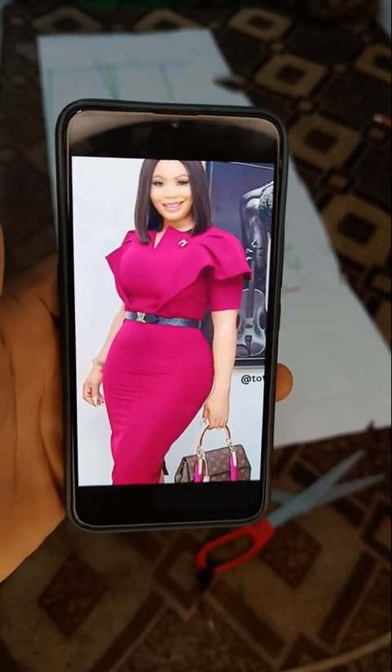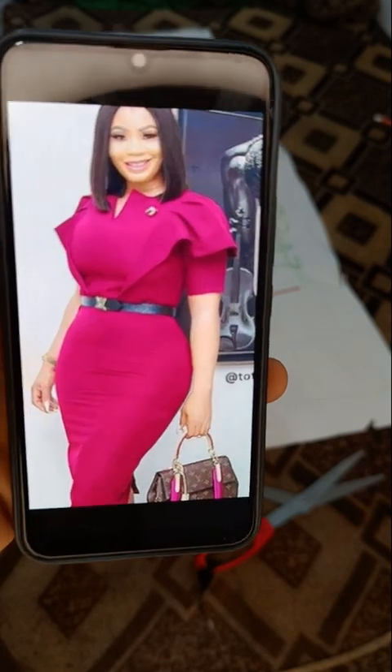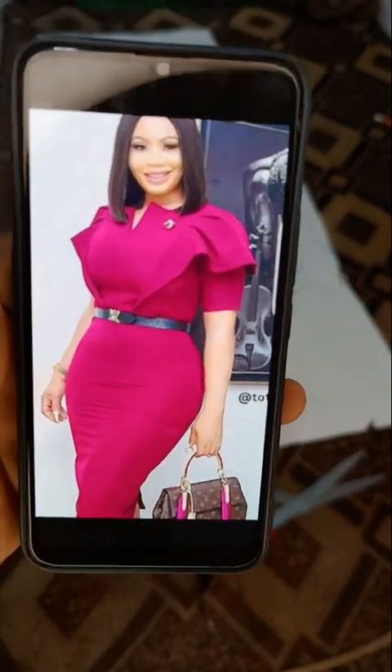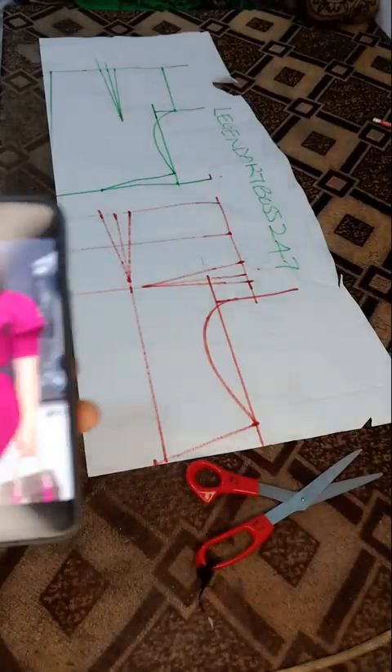My name is Legendary Boss 247. In this video we want to learn how to make this cape right here. The request was posted by some of my students, so I want to show us how to make this cape.